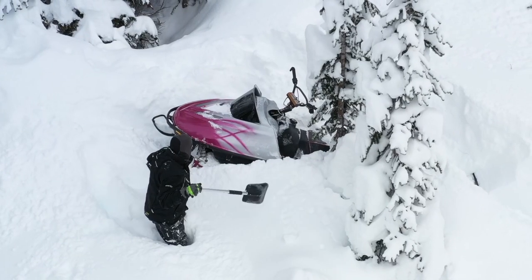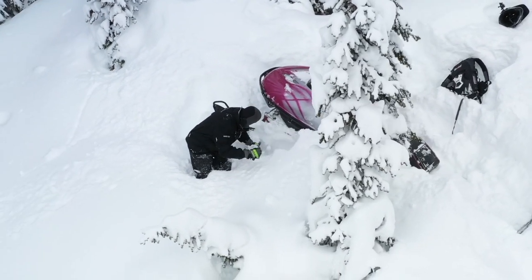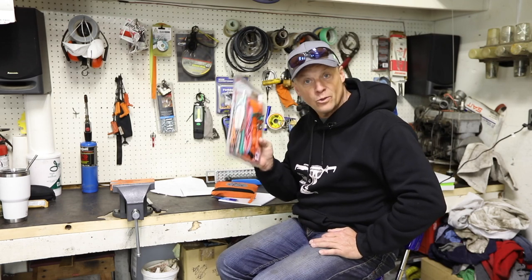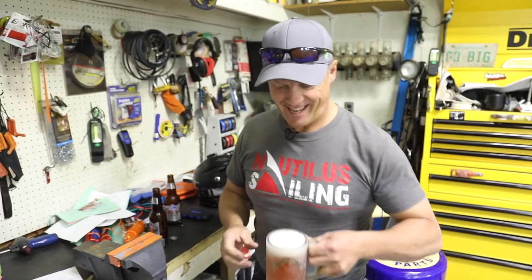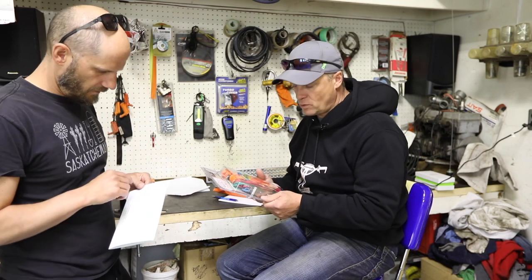A lot of you guys know that if you're out by yourself — which you shouldn't be — but some guys ride by themselves and they get stuck in a tree well or somewhere. The worst is on flat ground. Everybody knows what I'm talking about, especially in a tree well or a soft spot. This little baby, it's not that heavy, but it should get you out of that tree well. So that's what we're going to experiment with today — we're going to show you guys if it's going to work. There could be some alcohol involved, so we're going to do it later in the day. I'm pretty fired up because I've used a similar system in years past, but mostly homemade. So this should work good.